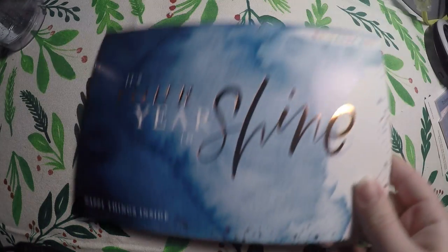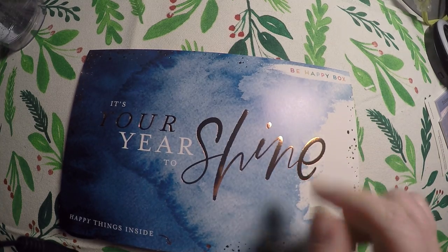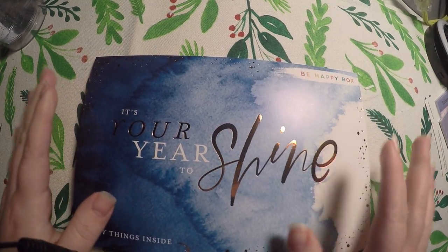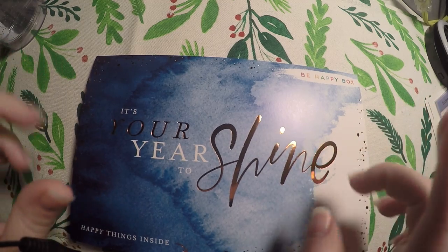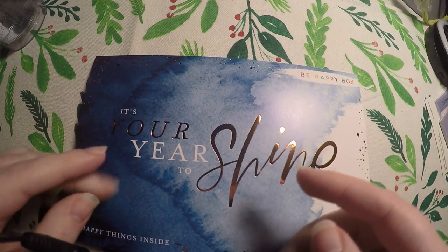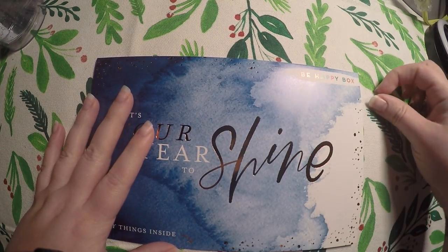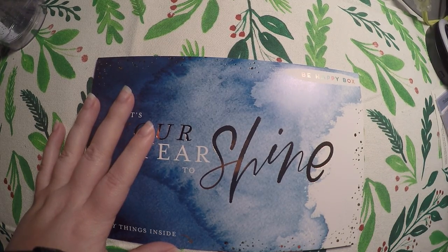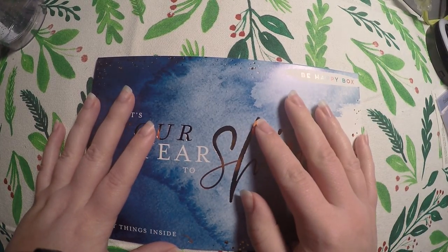I will put a link to the Mambi shop below; however, this box is sold out. It got some exclusive goodies, and kind of glancing at them, it looks like some of them could be previews of similar items that might be coming to some of their sticker books and stuff. So that's definitely something I'm keeping an eye out for.